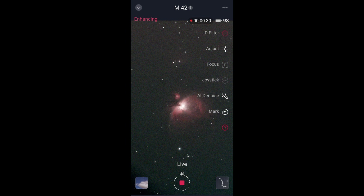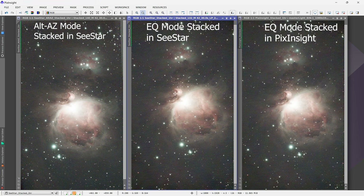What I'm going to do now is just let it run all night since I can image a target for as long as I want — I'm no longer limited to roughly one hour by field rotation. Back inside now, here are the results of the stack. On the very left is a stack in Altaz Mode of about one hour of data, and as you can see at the top right corner, you can see the field rotation there that starts cutting off the image after a little over an hour. In the middle is a stack from the C-Star of roughly an hour but in Equatorial Mode, and now you can see at the top right there is no field rotation.